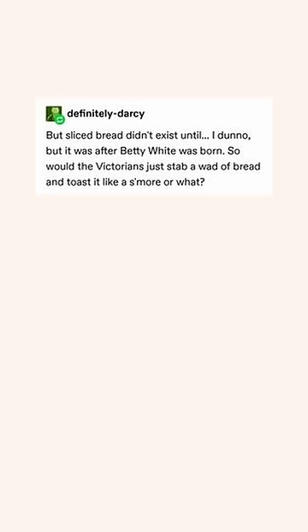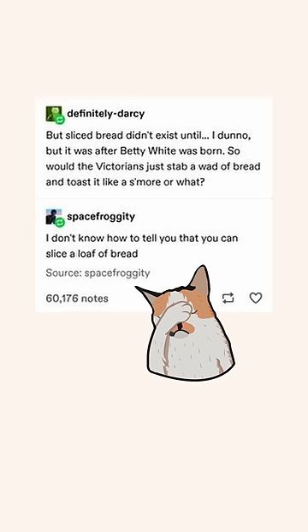But sliced bread didn't exist until — well, it was after Betty White was born — so would the Victorians just stab a wad of bread and toast it like a s'more or what? I don't know how to tell you this, but you can slice a loaf of bread.